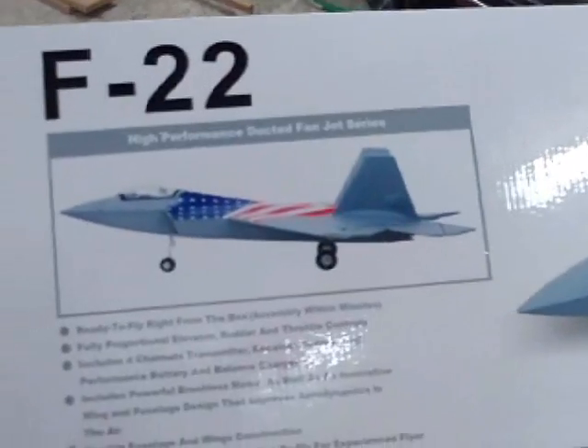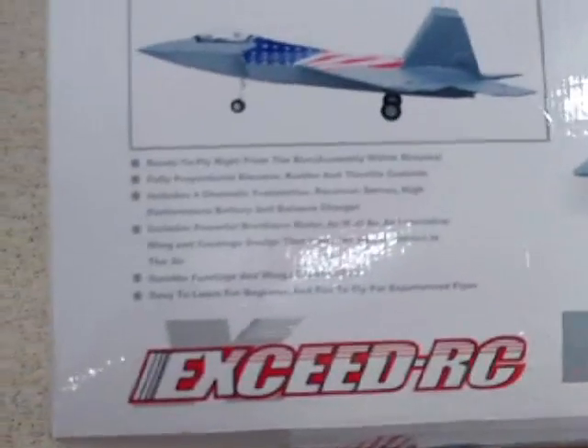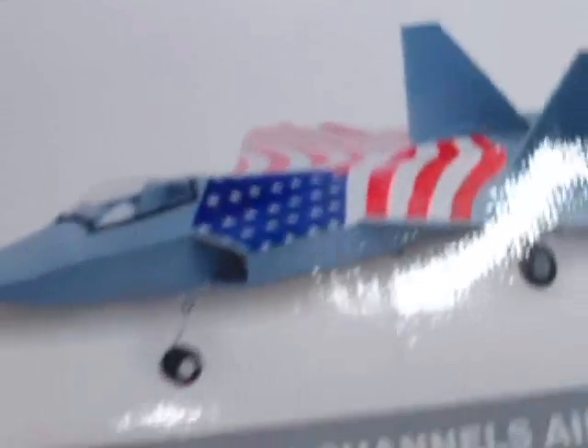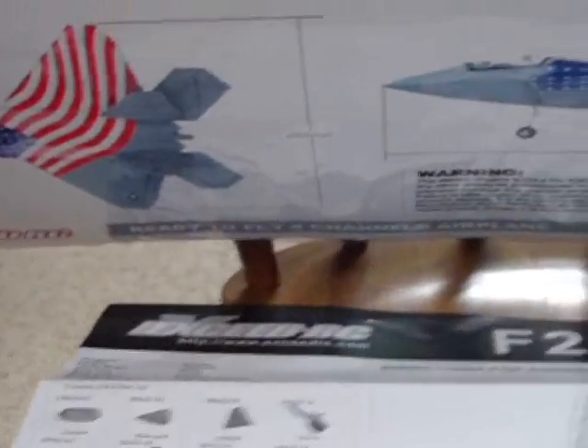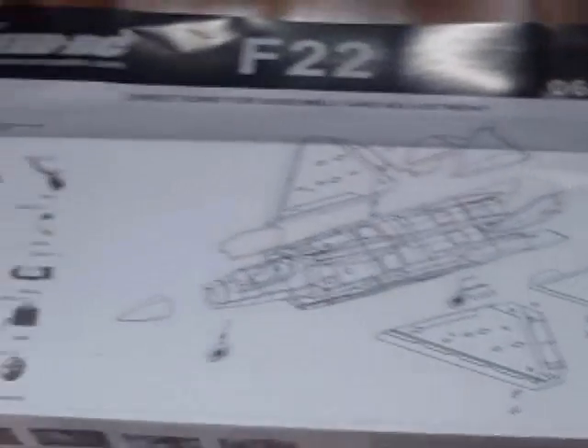Hey folks, got my F-22 today — another super looking airplane from Nitro Planes and I get to test and fly it. This is the box it comes in. This is an airplane that is not for an inexperienced flyer. If you're going to learn to fly on this, you need an instructor. You wouldn't jump in a real airplane at the airport and think you could figure it out on your own. Get some help. This is a great looking kit and I'm going to assemble it here pretty soon to see how it flies — it's just an awesome looking unit.